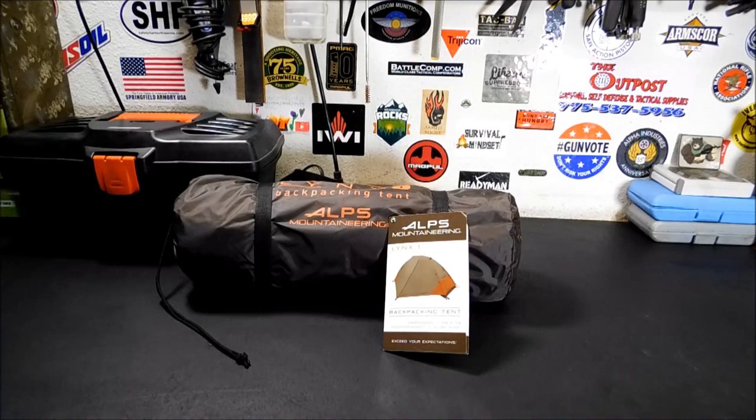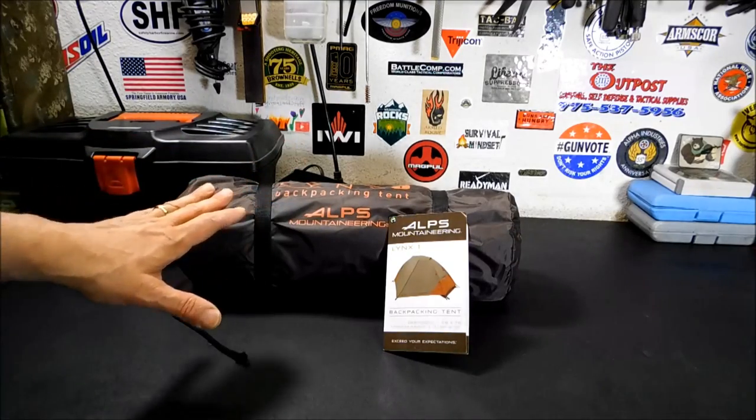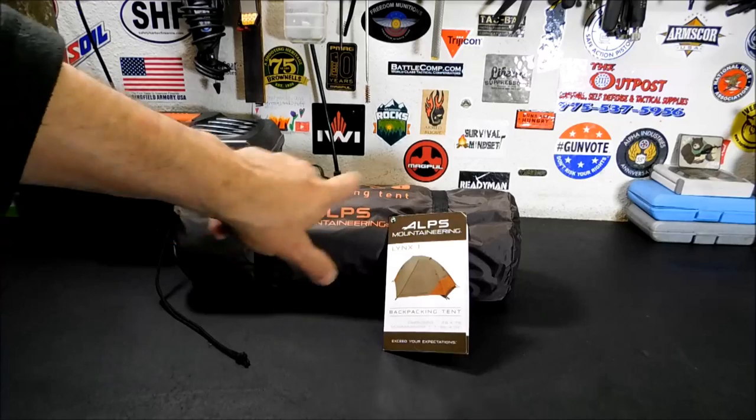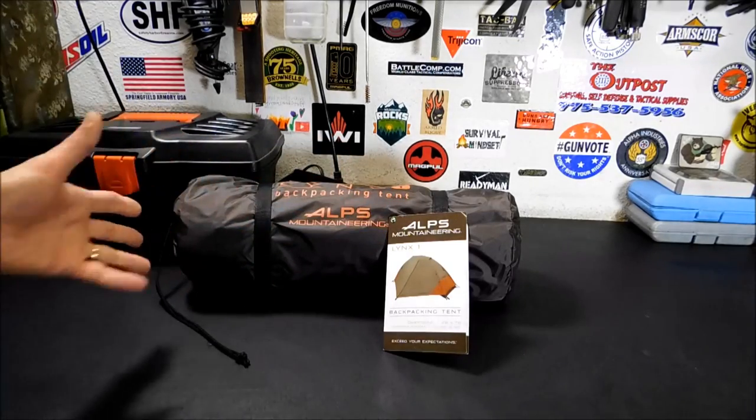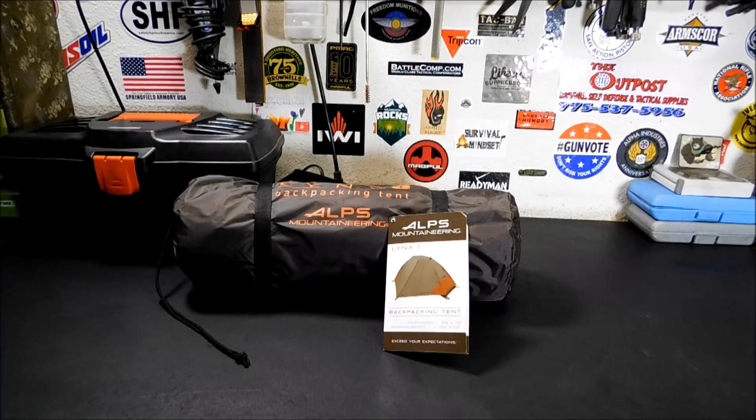This is something I've been wanting to review for a while. I have not set it up yet, so this is going to be the first time. What I know about it I know from watching YouTube reviews or reading reviews online. The Lynx 1 is great for one-person backpacking — I'm thinking it's awesome for a bug-out bag. It can be broken down a little bit smaller. It can be a little bit smaller and lighter.